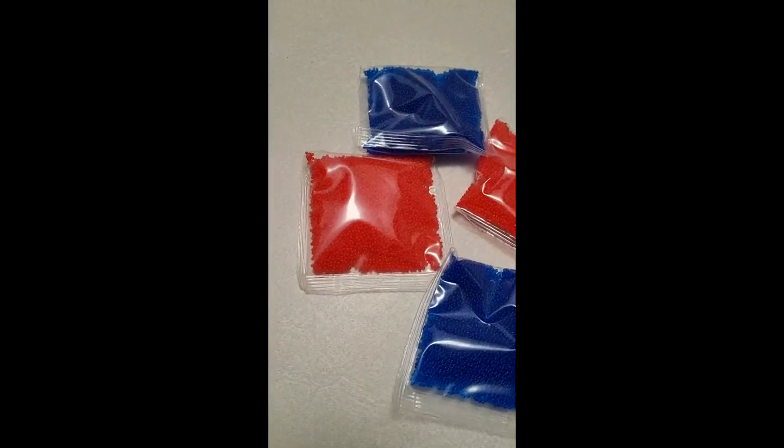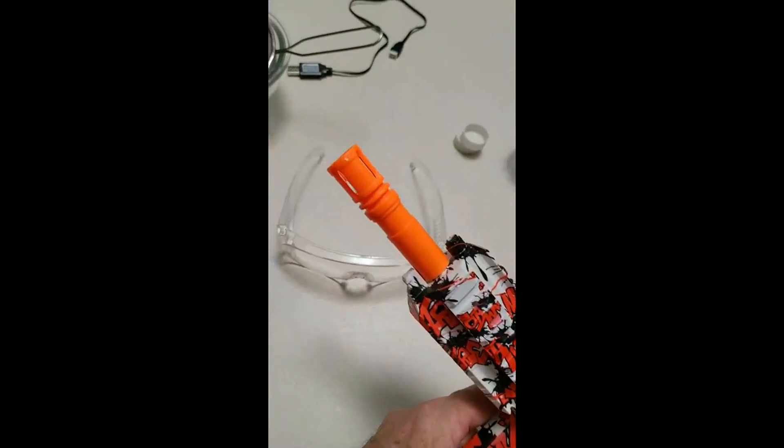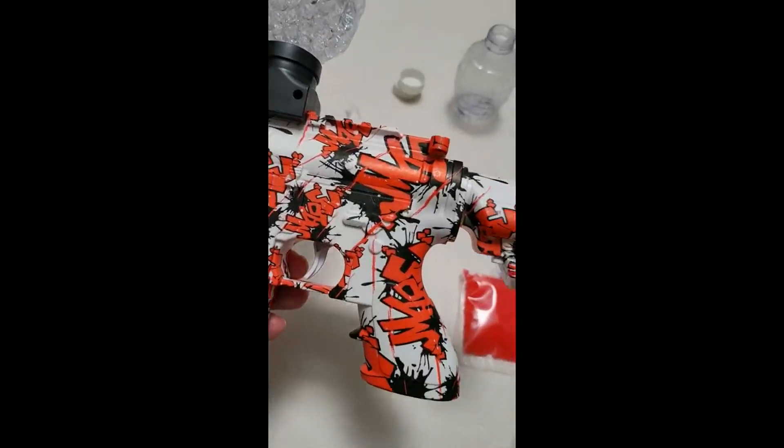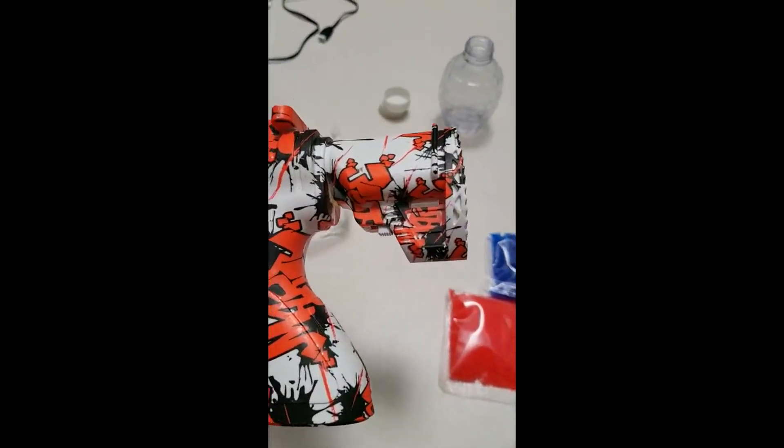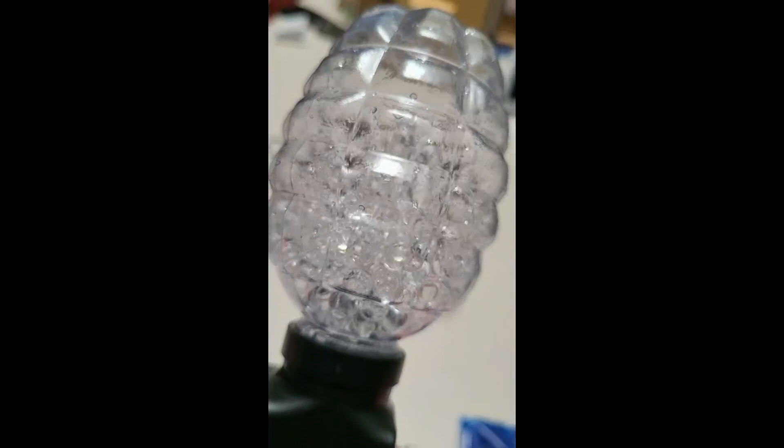My daughter played with them for years and we have like packages and packages. We didn't know what to do with them, so we decided to get a gun where we just shoot them. So I have gallons of them — we used to do crazy things — and we're gonna play around.